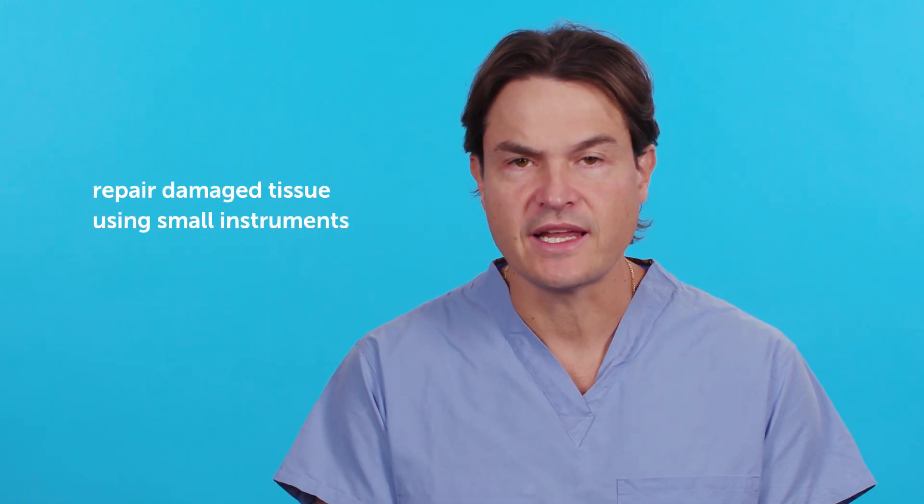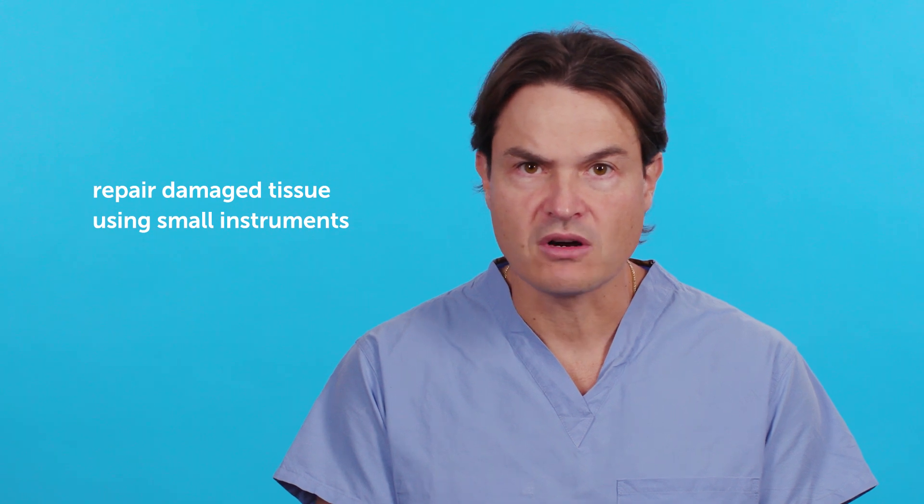Through the other incisions, he can put in small instruments that can help him repair cartilage damage, repair the labrum, and even do a reshaping of the femur or the socket in the hip joint.